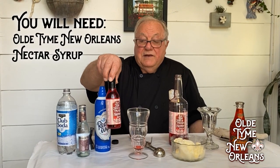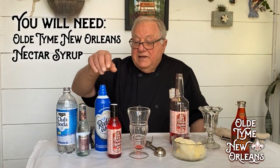In order to make a really good nectar ice cream soda, you're going to need Old-Time New Orleans brand nectar syrup. Secondly, you're going to use a good club soda or a good seltzer water. Either way, club soda and seltzer are very similar except one has a little touch of salt in it.